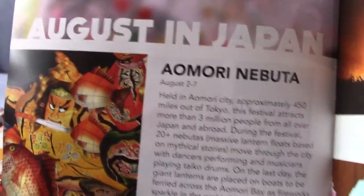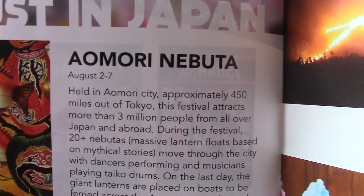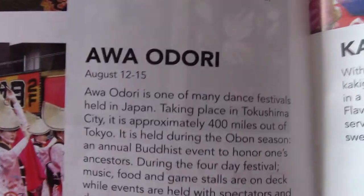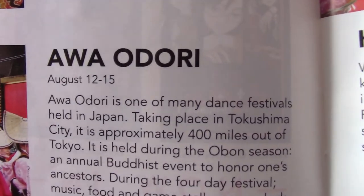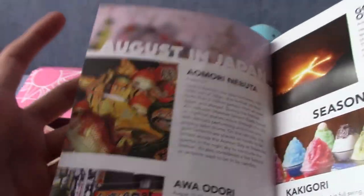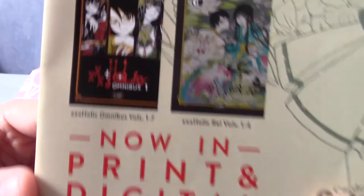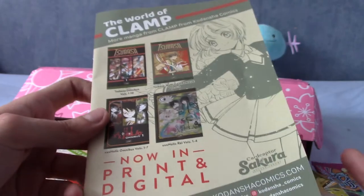If you watched Clannad, then you'll know of the Dango Daikosaku — the big dango family. Now I've got that song stuck in my head again. On the other side is the Aomori Nebuta, a large recreation of particular stories with massive lanterns and dancers, which takes place outside of Tokyo. And the Awa Adori, which takes place in Tokushima, approximately 400 miles out of Tokyo. At the back there's a brief advert for CLAMP showing two issues of Tsubasa and two issues of XXXholic — two series I've heard of, never watched any, may get around to reading or watching them at some point.